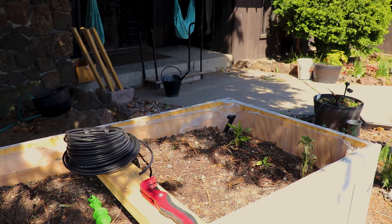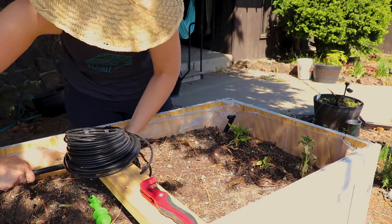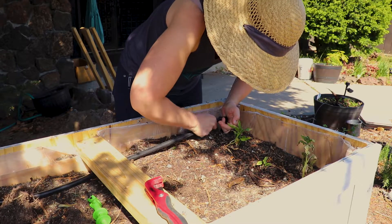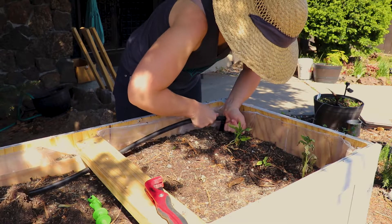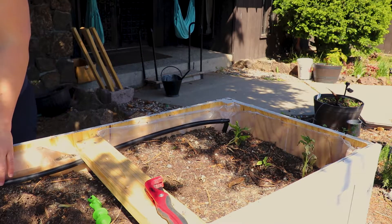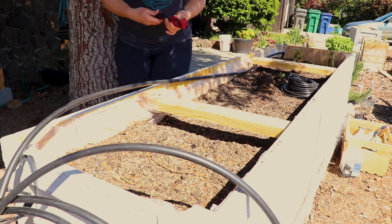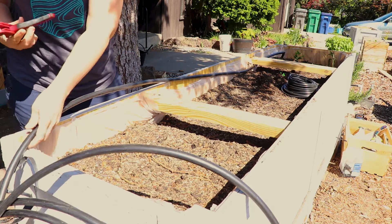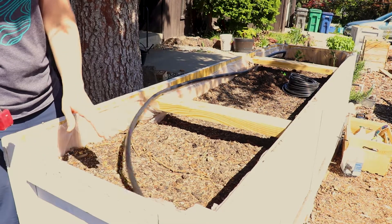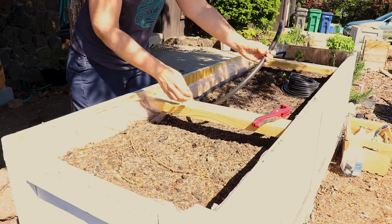Hey everybody, welcome to the video where I show you how I plumbed in my garden boxes. I'm using 5/8 black tubing and then the quarter-inch line. We drilled a hole and then just shoved the tubing up through the bottom of the box. I'm measuring and putting in a whole 5/8 line along the entire box, then cutting it to length and adding another elbow to the end.